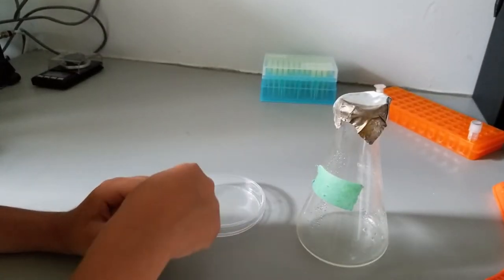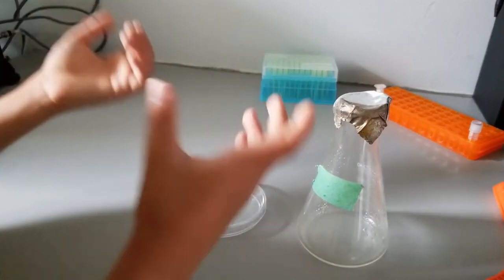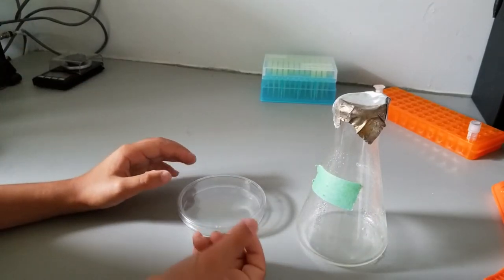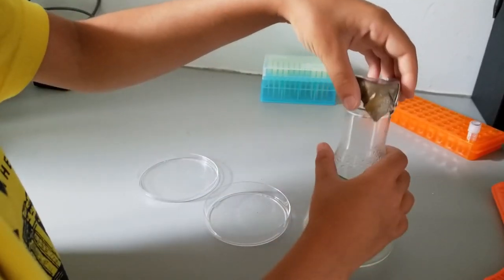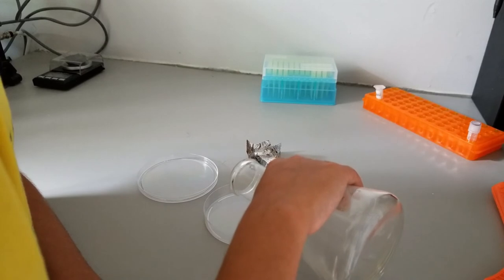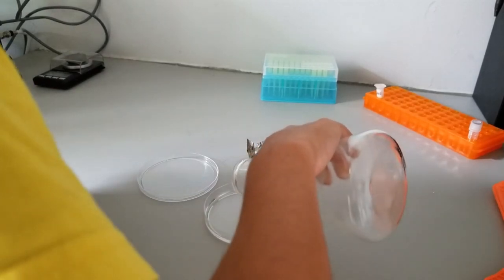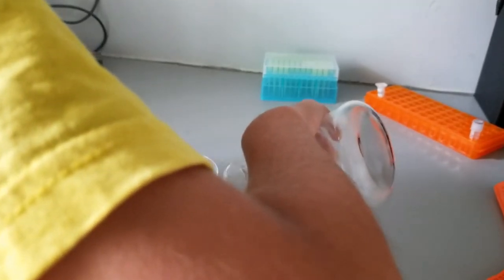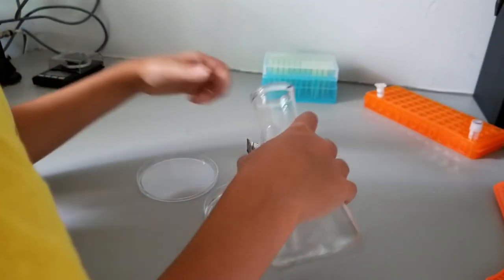Now we pour the mixture into the petri dish. Two things to keep in mind: pour slowly so you don't create bubbles, and don't touch the petri dish too much afterward so it stays level. We open the petri dish and slowly pour the mixture in. Once you're done, tip it to get all the drips, then flip the lid upside down — and that's it.